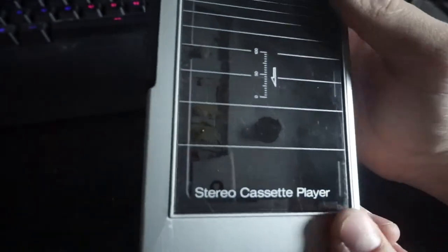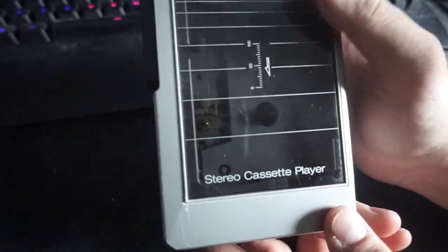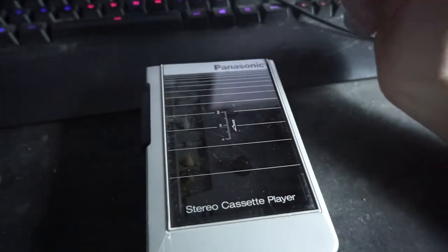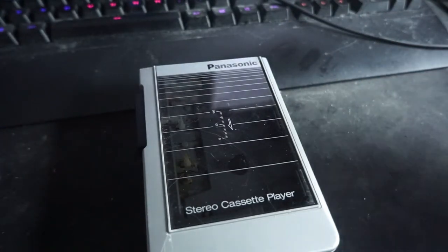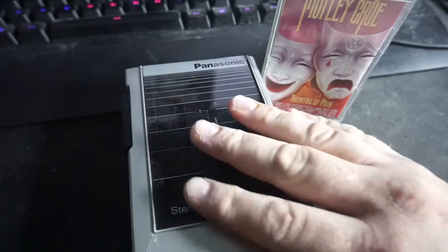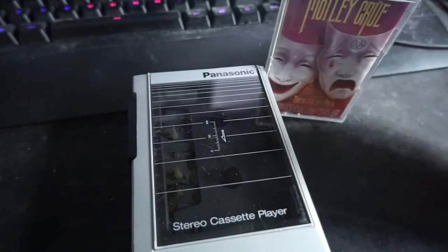Again, this is the Panasonic RQJ50 stereo cassette player. This is actually pretty interesting, so I would recommend trying to find one of these for yourself if you're interested — or really any portable cassette player. I don't want to say Walkman because I think that was a trademark of Sony, but if you can find your own portable cassette player, that would be cool.